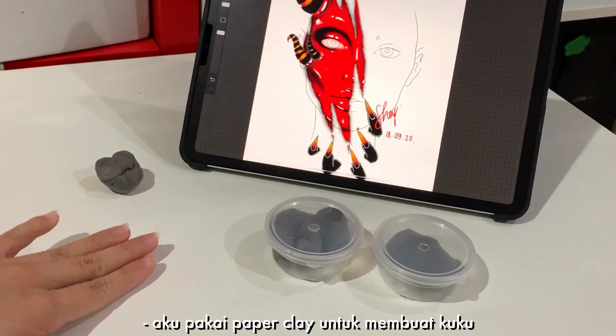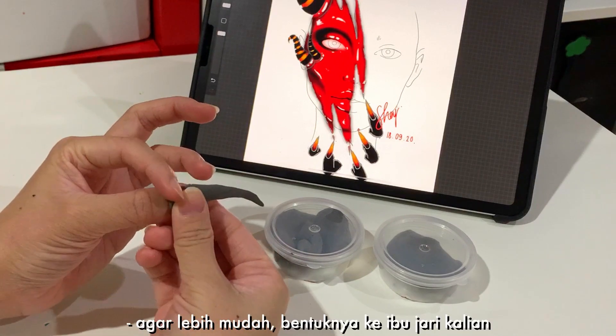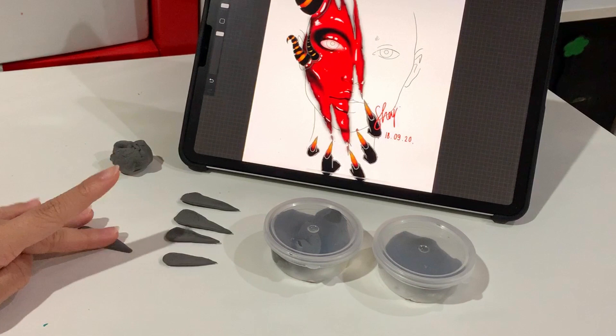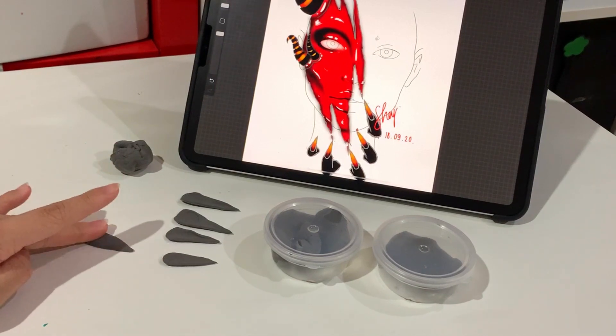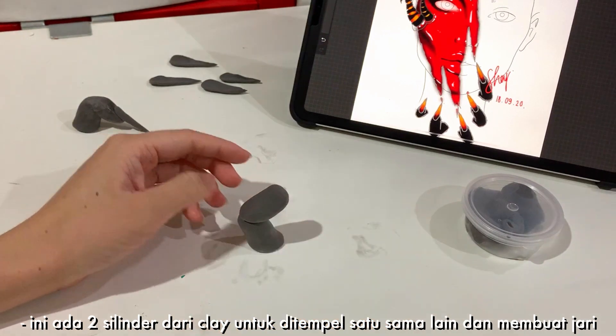Let's make the prosthetic fingers first. I'm using paper clay to make the nails. To make it easier, mold it onto your own thumb. We need five of those. Here I have two cylinders of clay to attach to each other to make a finger.